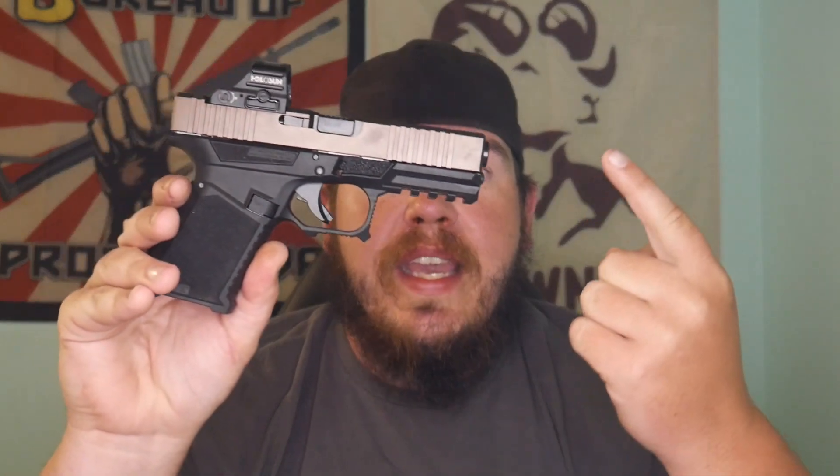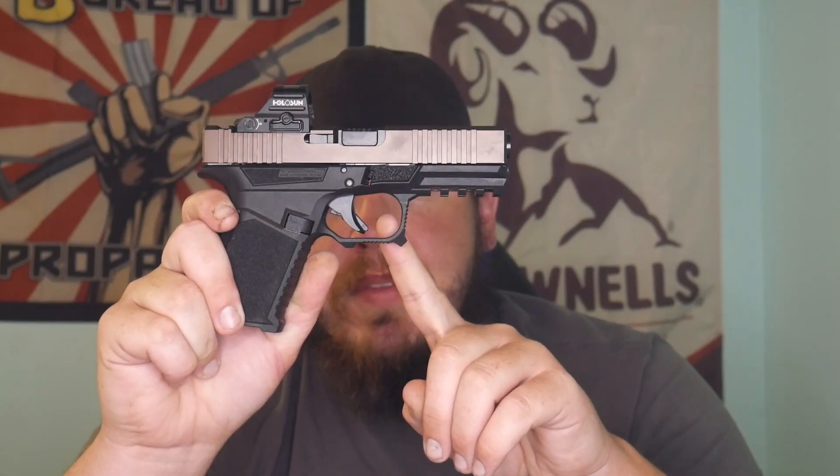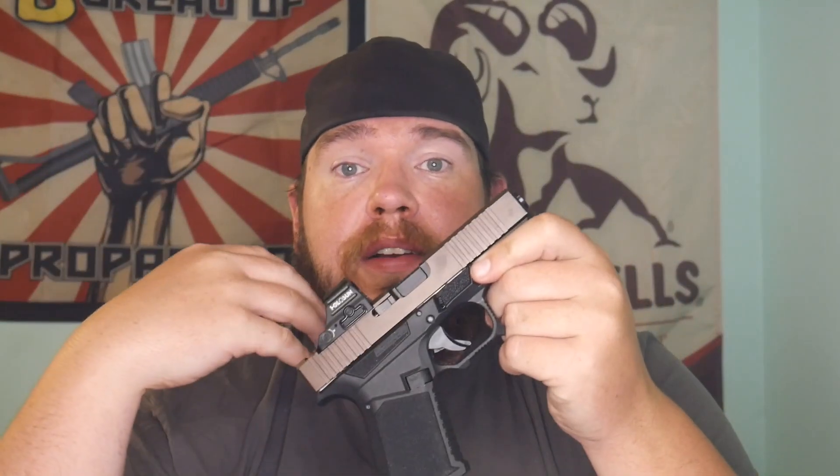Throughout the video you're going to see a little bit of malfunctions, because when you're building these custom Glocks you're going to have some tolerance issues — not like a 1911, but if you get an upper parts kit from one company and a lower parts kit from another company they're going to be a little bit different, so sometimes there is a break-in period. We have a 1776 Supply Co. slide completion kit and a lower parts kit from the great people over at Patmos Arms slash JSC Supply.